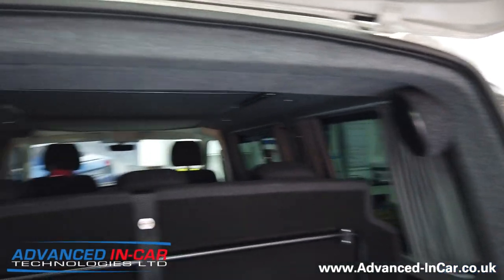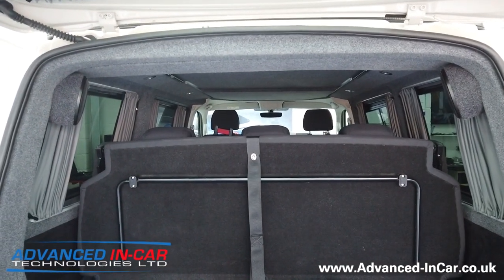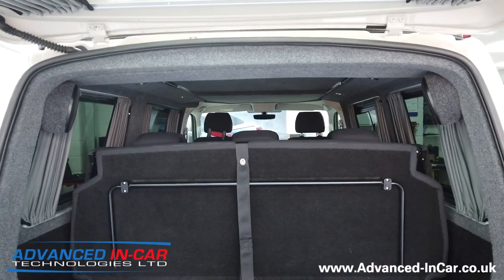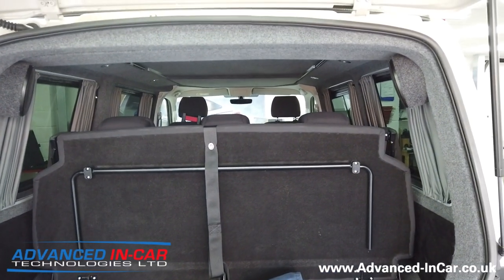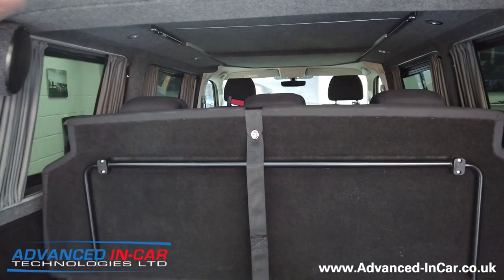We normally just supply and fit these, but we might look to offer them as just the raw product on their own in the future, ready to go, so that you can trim them and sound deaden them yourself. They look really well and they're in a great location especially for this vehicle, because of where the rear seats are - they're going to get some great audio.